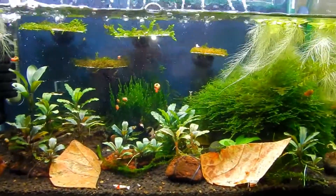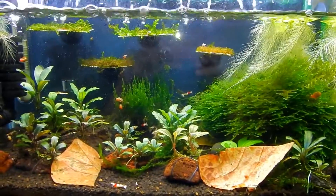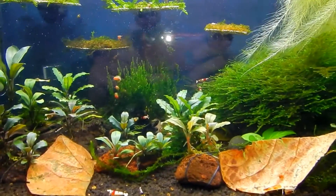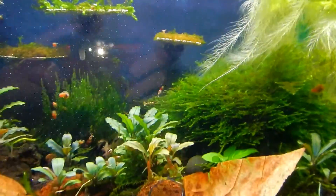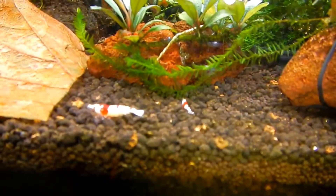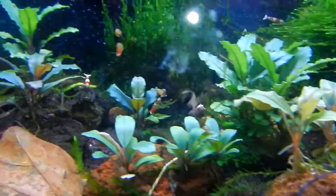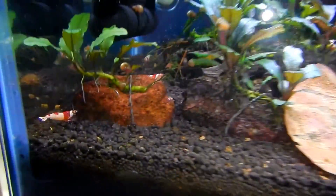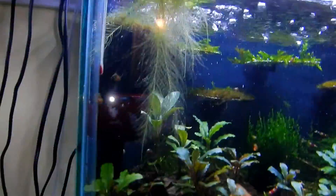The only other shrimp in there is the blue dream. There's about eight in there — you can't even see any right now. One of them is berried. You can barely walk; that's how many eggs it has, so that's kind of cool. There's a few babies — there's one that's a juvenile and another one here. There's quite a few babies still left. So let's move on to the next one.